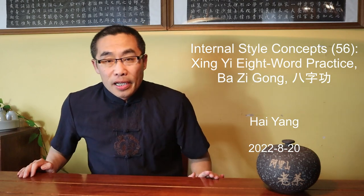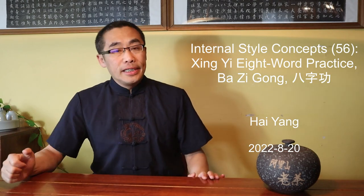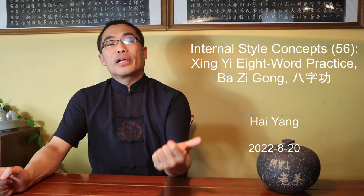Today, I will introduce in detail the Xingyi 8-word, a topic that I briefly introduced in a prior video. It is an advanced practice in Hebei-style Xingyi.